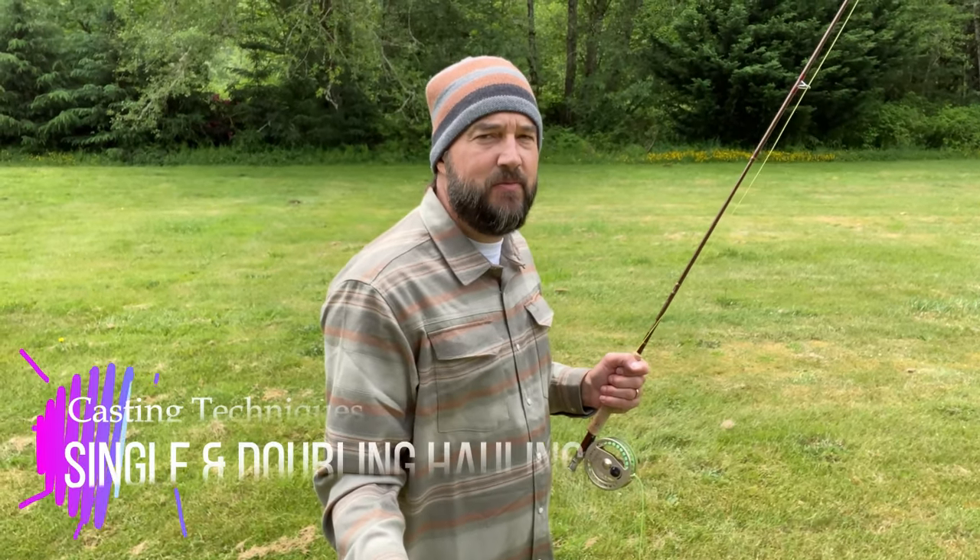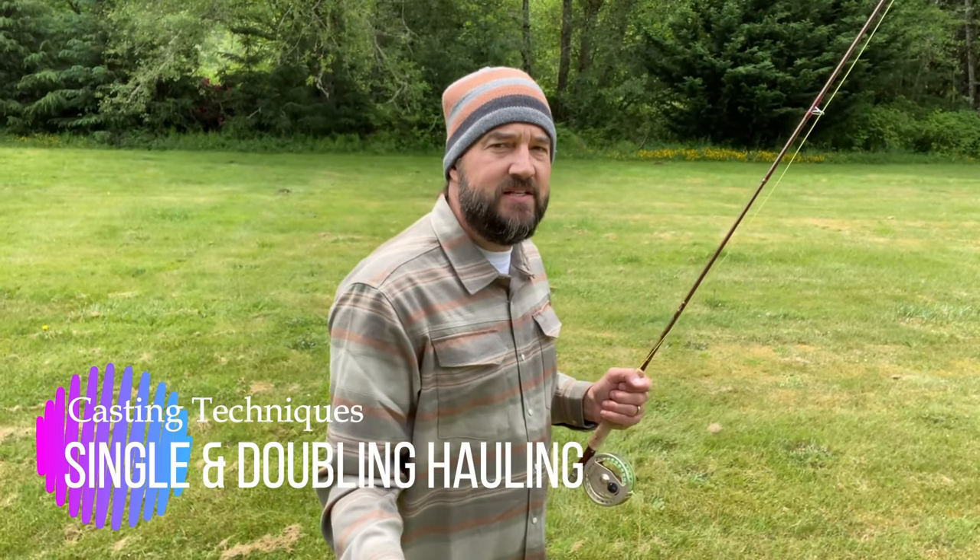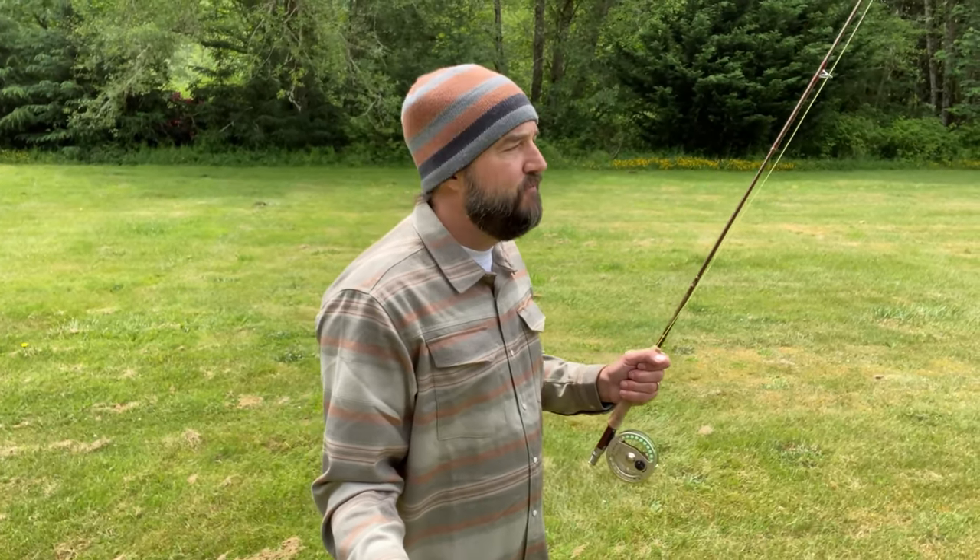Hey guys, thanks for tuning into my channel and for watching this video. Today we're going to talk about single and double hauling. Why is that important when casting? Whenever you have a wind, you want to be able to generate enough line speed to cut that line through the wind. With this technique, you should still be able to cast 40 to 50 feet into a very stiff wind.